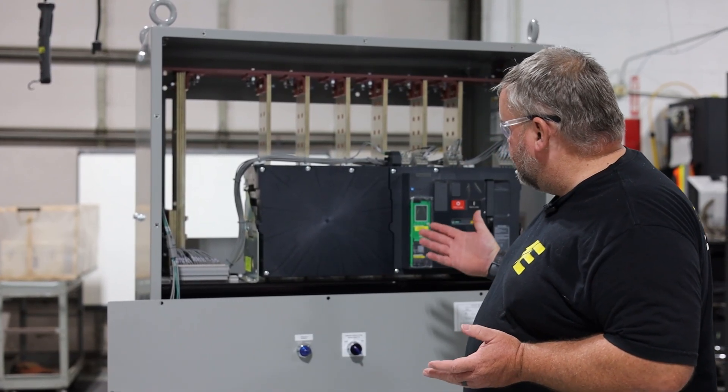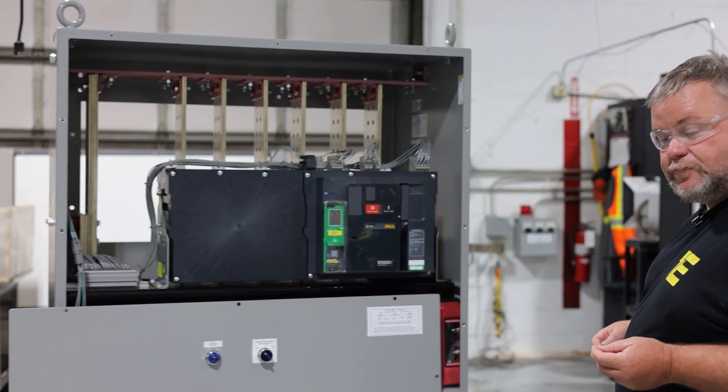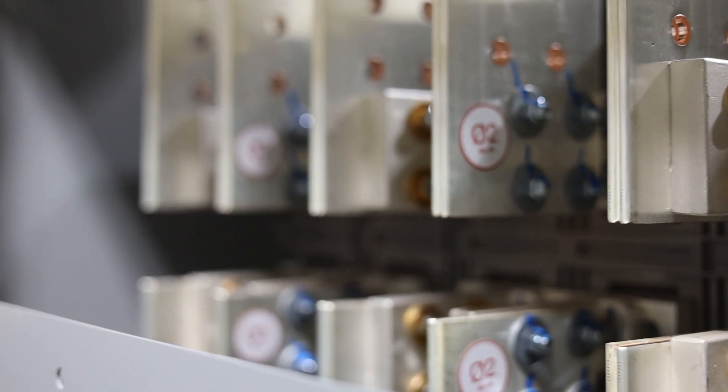After that, pretty much the front of the machine is already taken care of, so next we'll move to the back. Here in the back we have our bus work. This is what transports the electricity to the cables that go in and out.